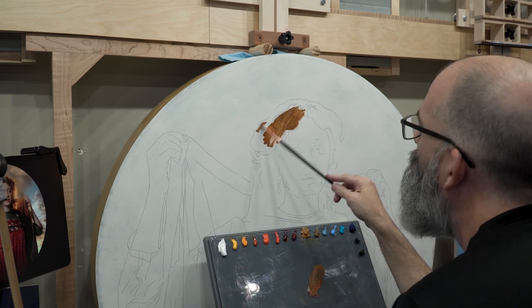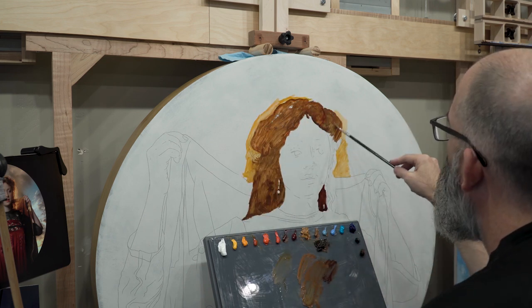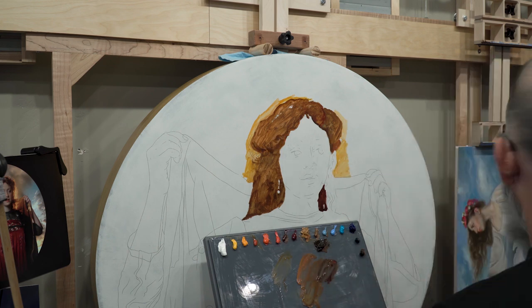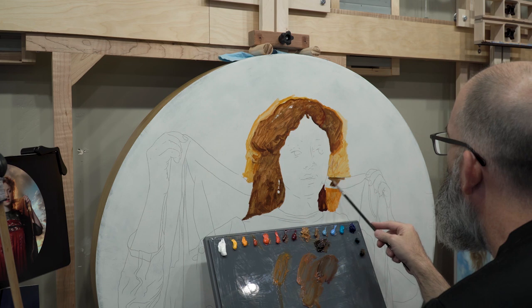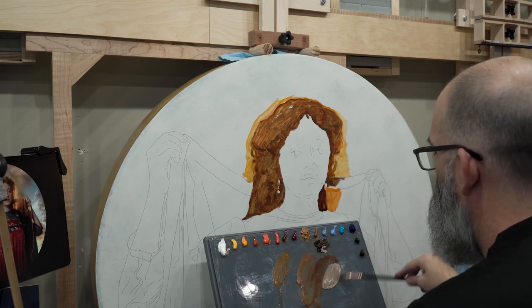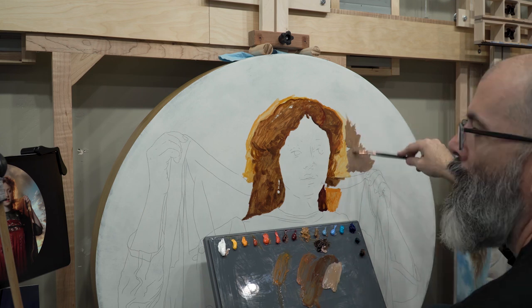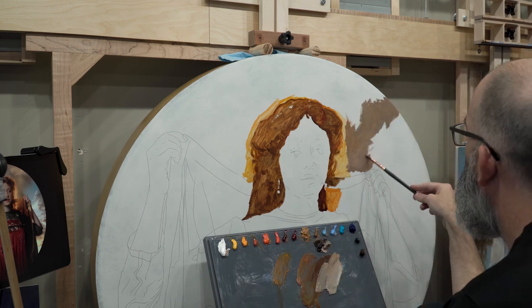Let's get into the ébauche stage of the painting now. The ébauche can be a difficult thing to hold back on because if done properly it's not refined, it's not beautiful — but I've found that my painting time is much more efficient and much faster if I do a rough, and maybe even a little bit ugly, underpainting.